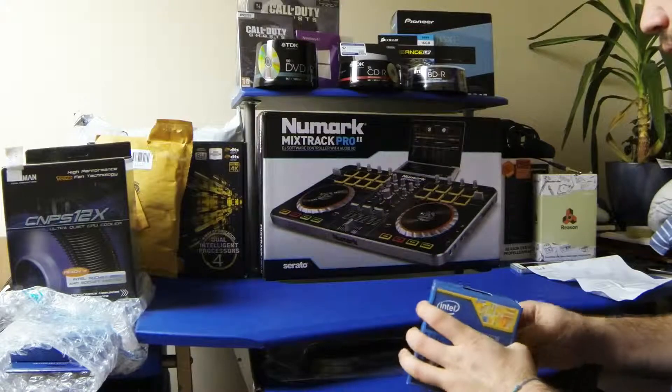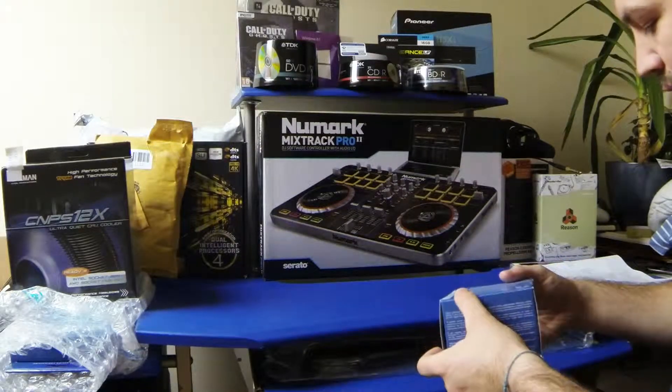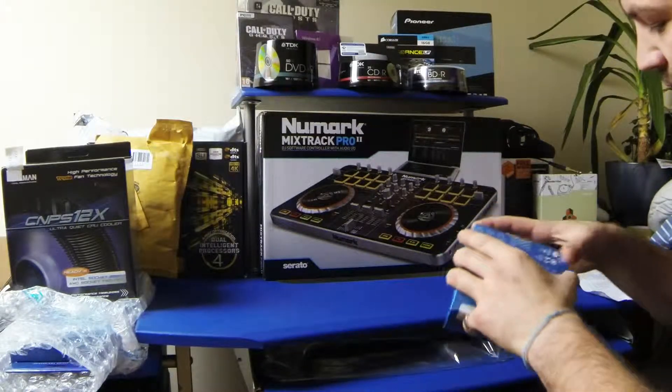So yeah, this was £215 without tax, so you've got to add tax on. And they've got a deal on it at the moment, so be sure to go and have a look. I think this is in savings. But yeah, let's have a look.